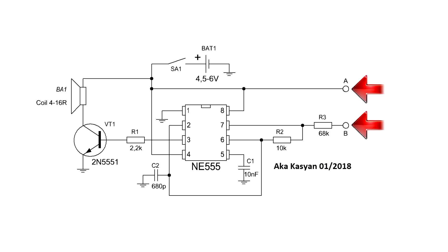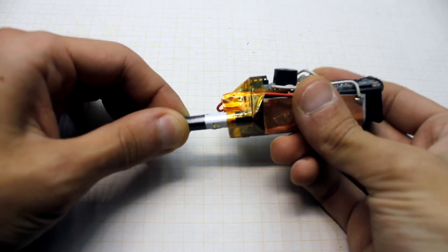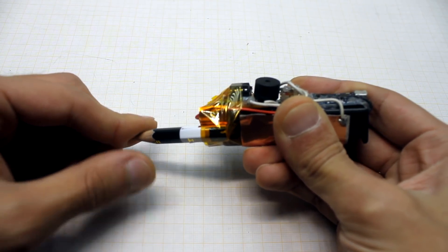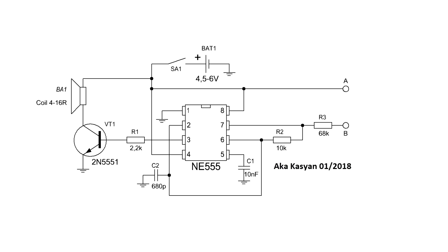I soldered copper foil to one of the contact points — no matter which one. The foil comes in contact with the thumb when we hold the toy in the hand. The second point is connected, for example, to a pencil lead. Thus, by sweeping a finger on the drawn section, we close the circuit and the generator makes a sound, the frequency of which depends on the resistance of the section or substance.